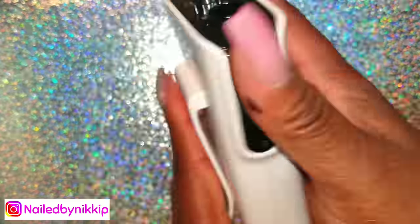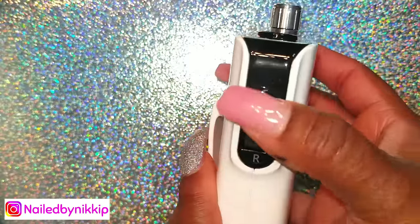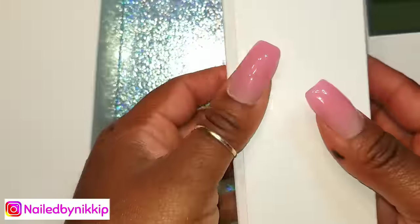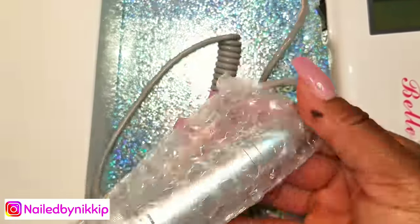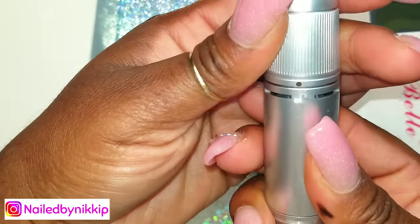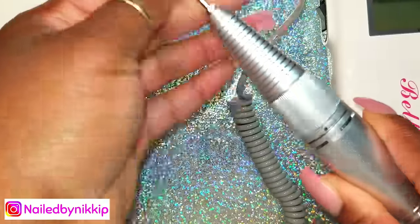Taking it out of the package — oh my gosh, it's already charged up! I'm just feeling it, it feels like quality and it's shiny. Here's the handpiece. The handpiece feels relatively light, a little heavier than my other Bell drill, but it still feels good in my hand, and I have very, very small hands.